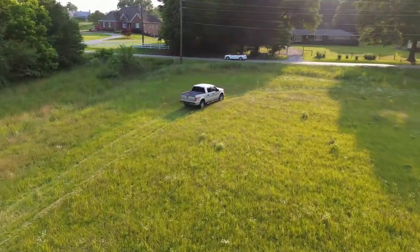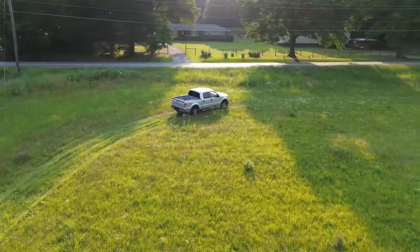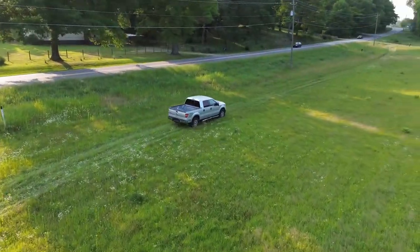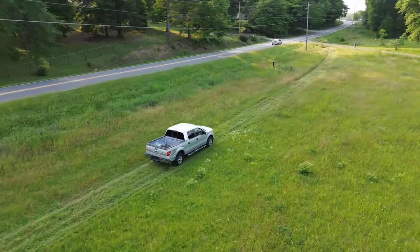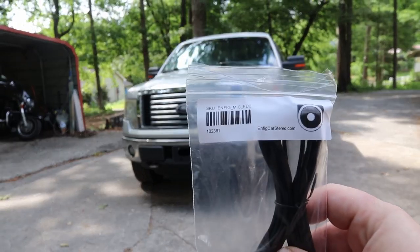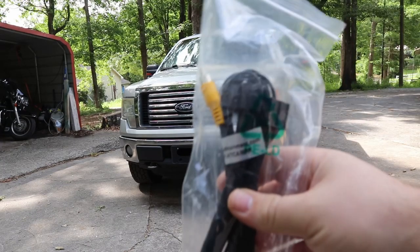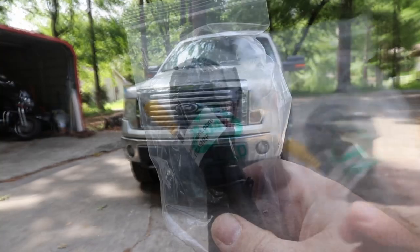Junkyard Junkie back here with another video. Do you have a 12th gen Ford F-150 and want to retain your backup camera and microphone when installing a new radio? Today I'll show you exactly how. You're going to need two things — I'll put the links in the description. One retains your regular microphone, and the other is an in-between for the reverse camera up in the mirror, so the reverse mirror will still work even with the new radio.